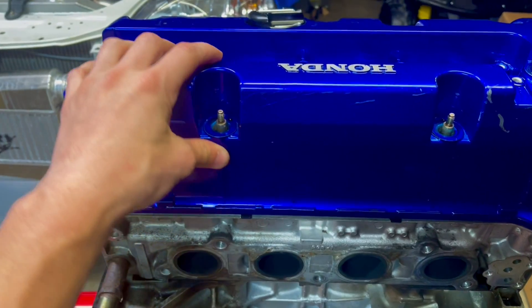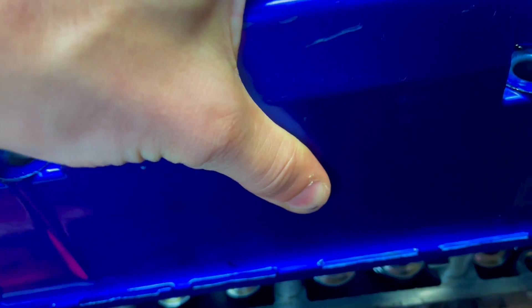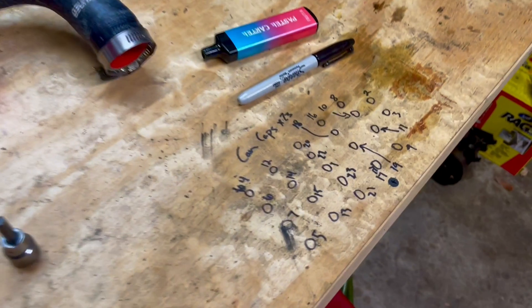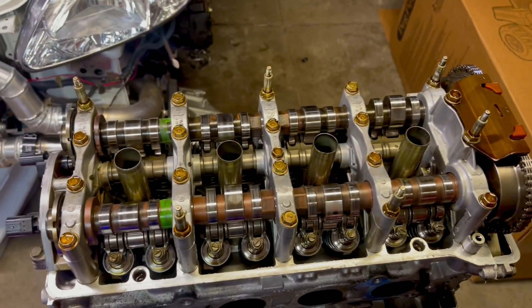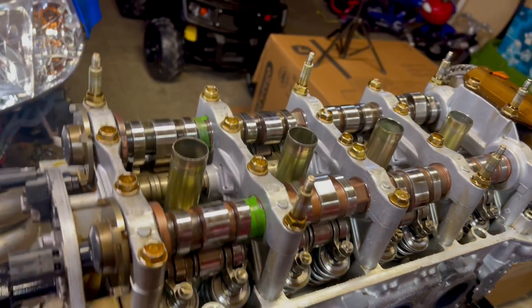One way I figured out how to record while I take all the cam bolts off — just to remember what the sequence is — I decided to write it down on my little bench here, because how many more times am I going to do this? Probably many, so it's probably a smart idea to make sure I get all the cam cradles off.